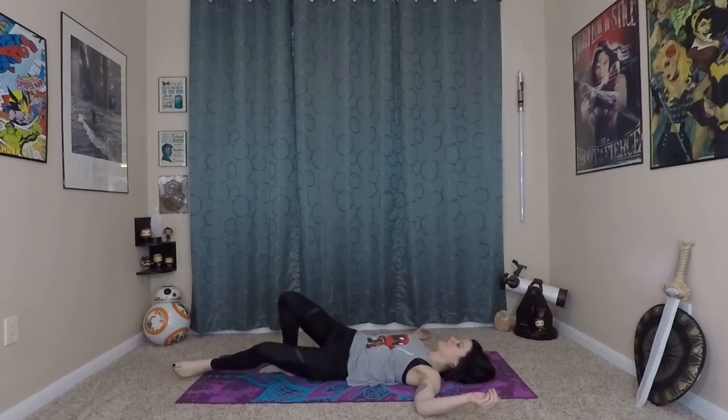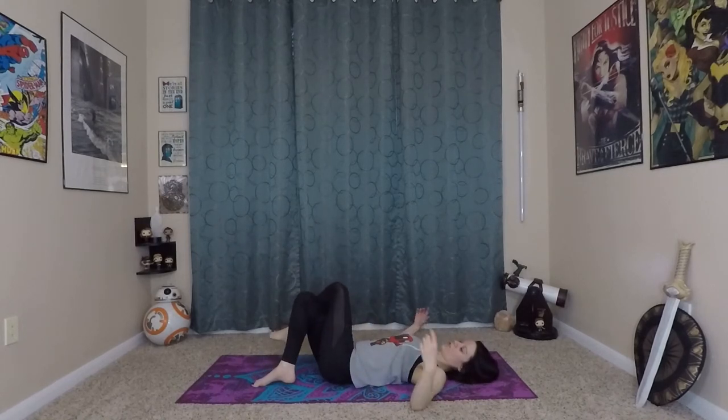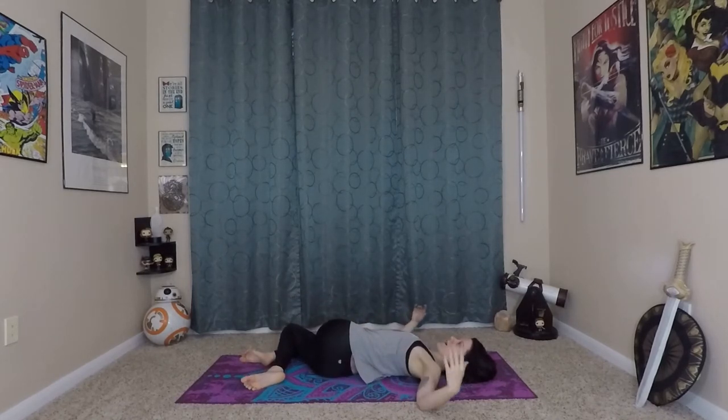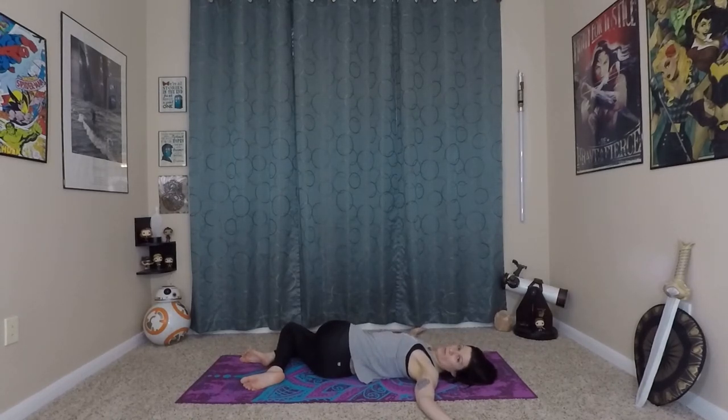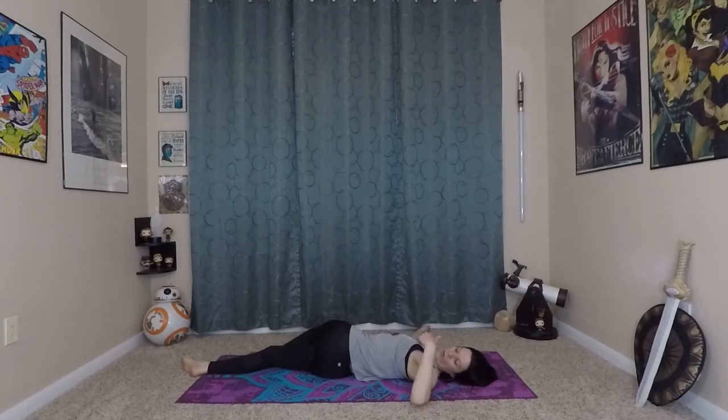Coming back to center and taking that on the other side, whatever position feels good. Just remember to scoot your hips to the left a little bit so that when you come down to the earth you have healthy spinal alignment. Find that comfortable arm position. We do want to try to keep our shoulders on the ground while doing this twist — that's going to help with the spinal twist instead of tweaking our shoulders and crushing our necks. We really want to keep that openness and maintain healthy spinal alignment for the rest of the twist.